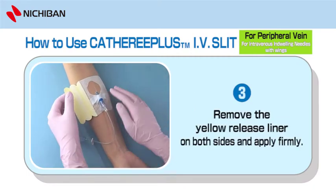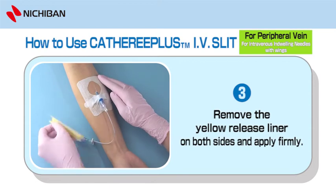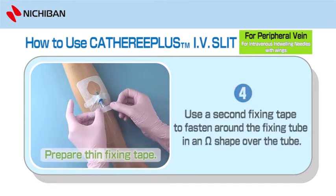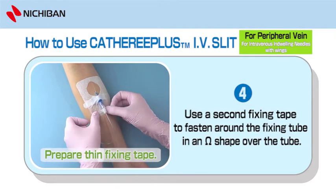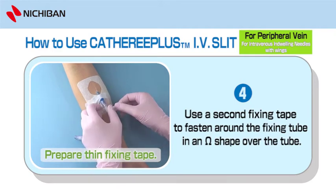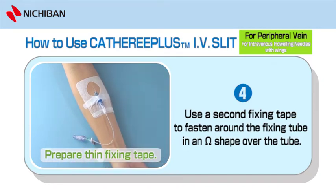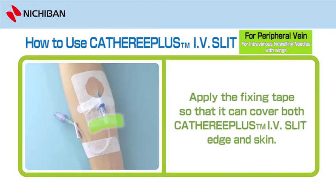Step 9: Remove the yellow release liner on both sides and apply firmly. Step 10: Prepare Thin Fixing Tape. Use a second fixing tape to fasten around the fixing tube in an omega shape over the tube. Apply the fixing tape so that it can cover both the Catharee Plus IV Slit edge and skin.